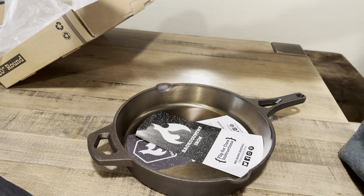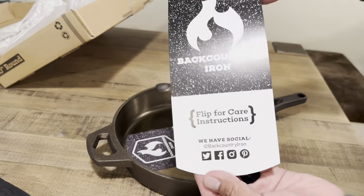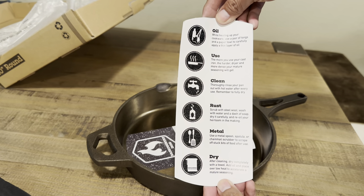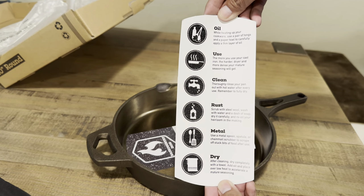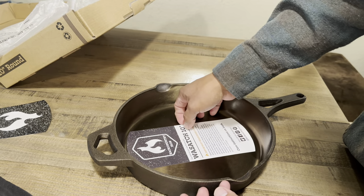They also include some instructions on a piece of paper, which is always a welcome plus for those of you that are new to cast iron. The instructions cover oil use, cleaning, rust, metal, and drying — basically the basics of what to expect while using cast iron cookware.